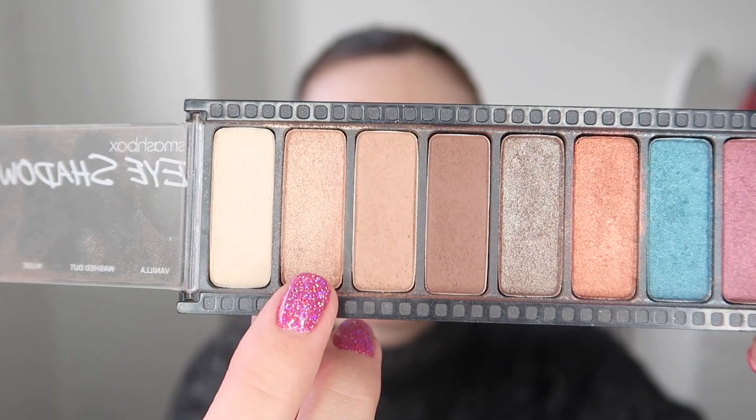Next up I'm going to add some shimmer to the lid and I'm taking this shade here. This is from the exact same palette. It's just like a nude peachy sort of shimmer shade and I'm just applying that using my finger.